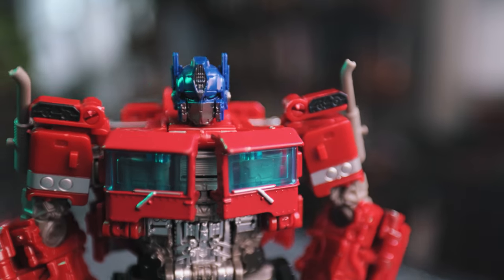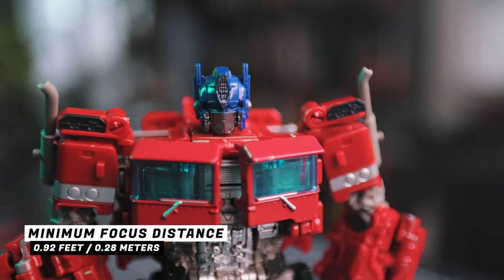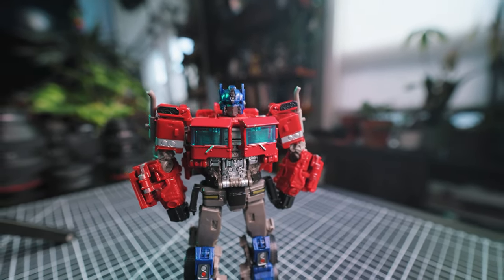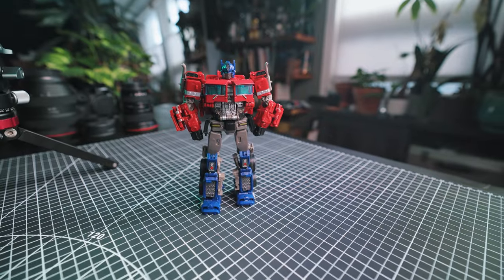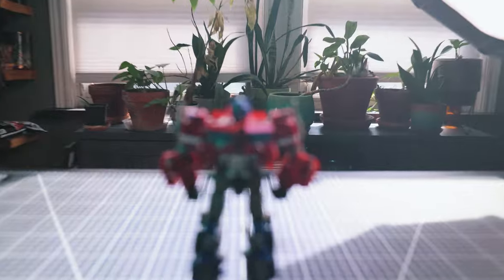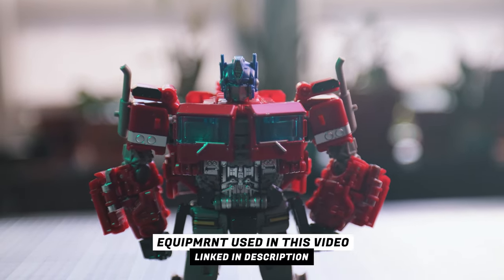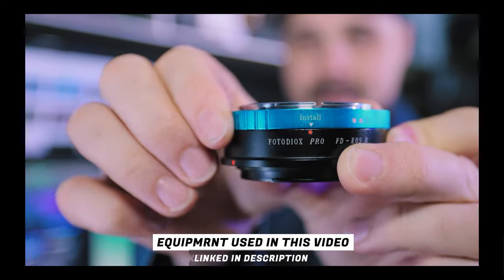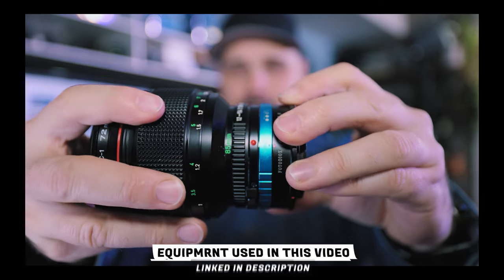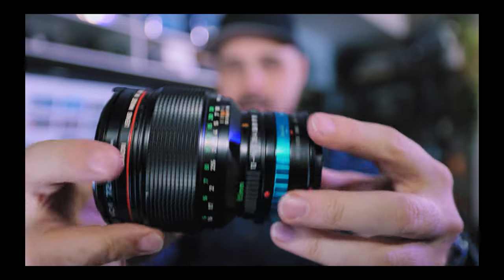Nobody has ever bought an ultrawide lens for its ability to get bokeh, but check this out. With a minimum focus distance of 0.28 meters from the sensor, you can actually get some pretty good subject separation with this lens. You'd never shoot a close-up portrait of someone from 0.28 meters, but for product photos or product video reviews this lens is awesome — it creates subject separation from the background. For that reason, this lens has been an invaluable piece of kit for my YouTube channel. I pretty much use it on all my videos.